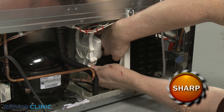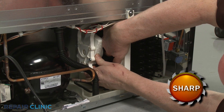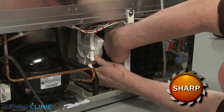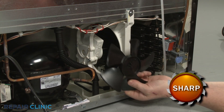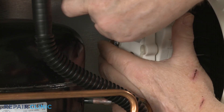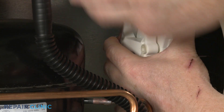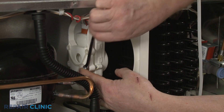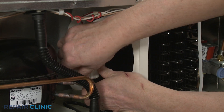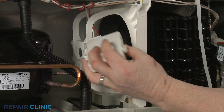To replace the fan motor, reach in and push the fan blade off of the motor shaft. Using a 5/16-inch wrench, unthread the two mounting screws to release the fan motor from the mounting bracket. Depress the tab to disconnect the wire connector to fully remove the old motor.